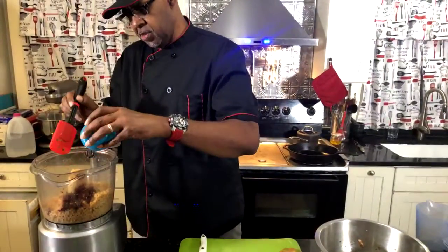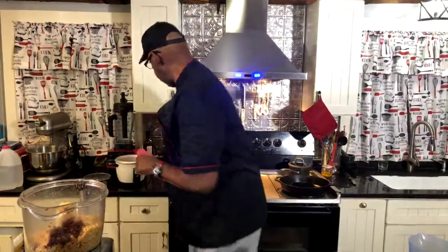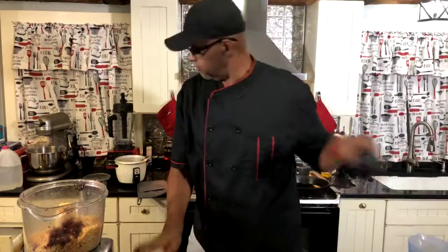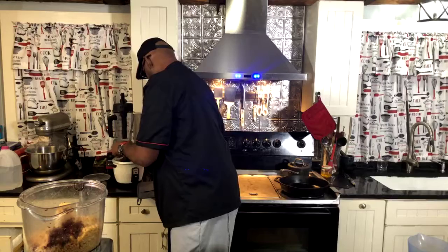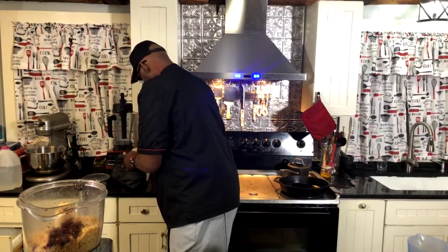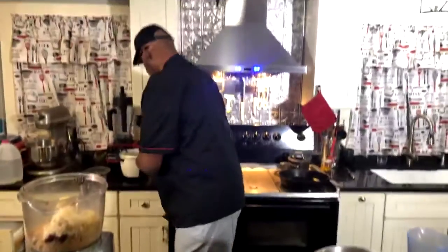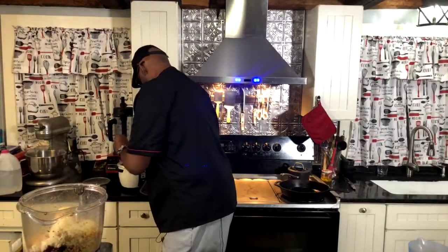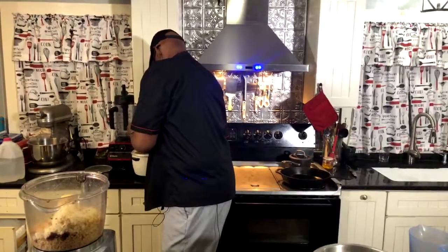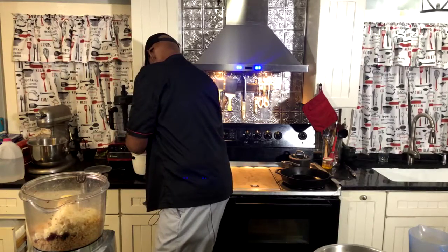I just added some coconut oil to this, and we're gonna add some brown rice — that brown rice is hot too. We'll add some more of that and just bang that up a little bit. I hope everybody had an awesome, safe Labor Day!